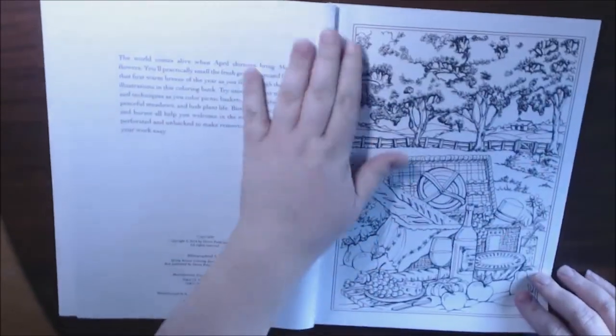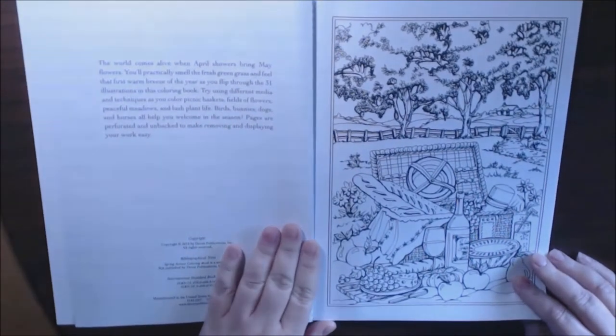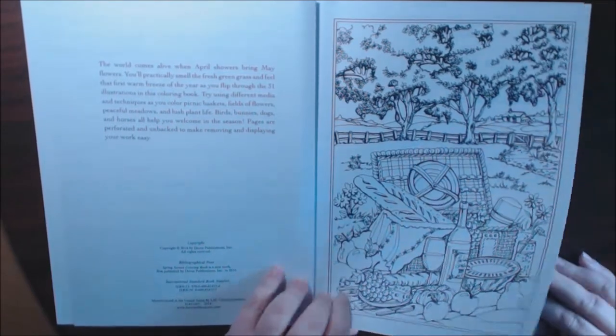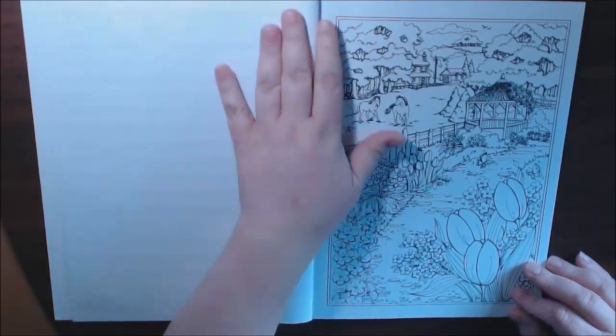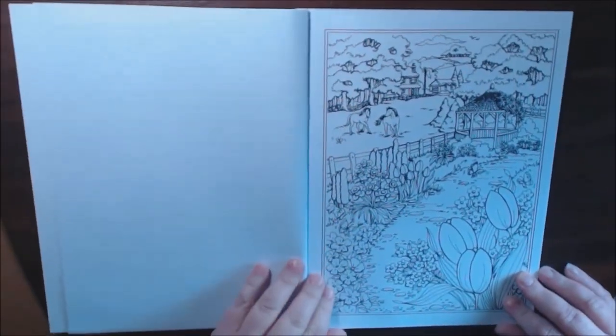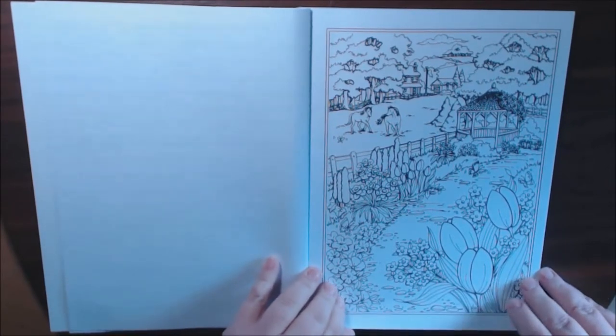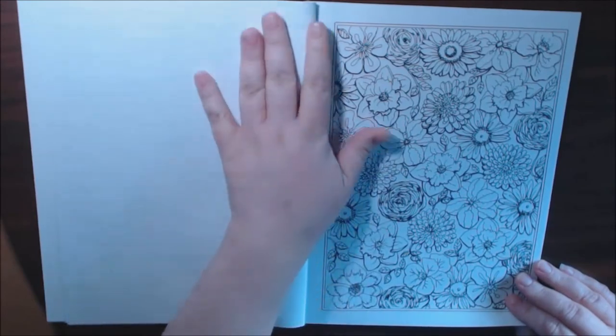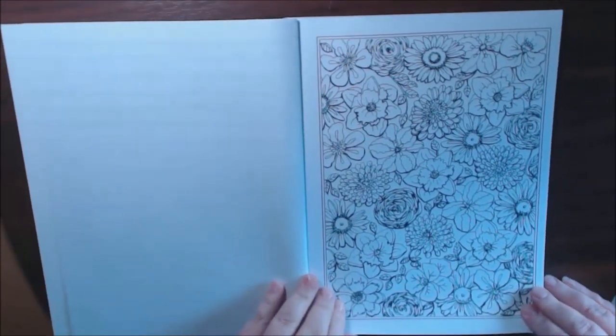Let's just start flipping here so you guys can see. You can use any medium in here, but I would say that because most of the pages are so detailed, this is more of an advanced coloring book. It's not really for a child or a beginner, because there are a lot of details in these pictures.